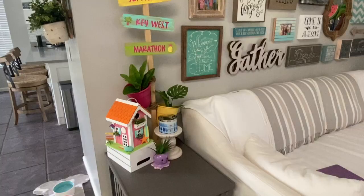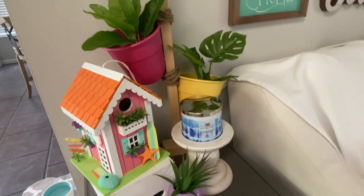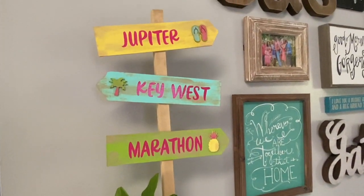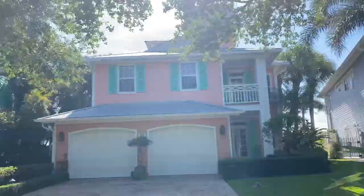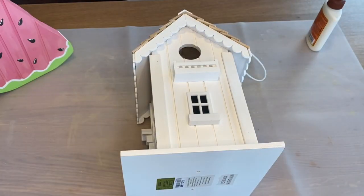Welcome back everyone. I am Kylie from The Color Crafter and in today's video I'm going to show you this amazing DIY birdhouse that is quick and easy because this week is 4th of July. My whole inspiration for this DIY was from Jupiter in a neighborhood called the Key West Village where all the houses were super bright and colorful. So let's get started.